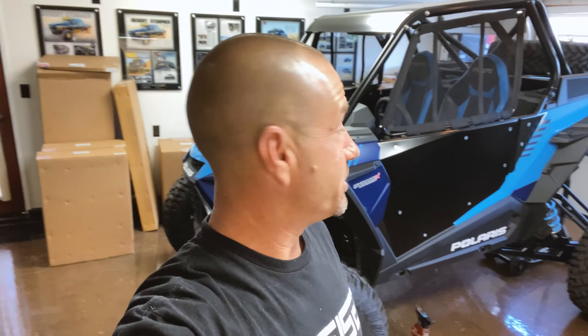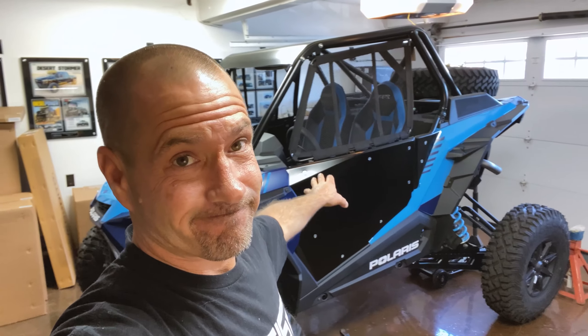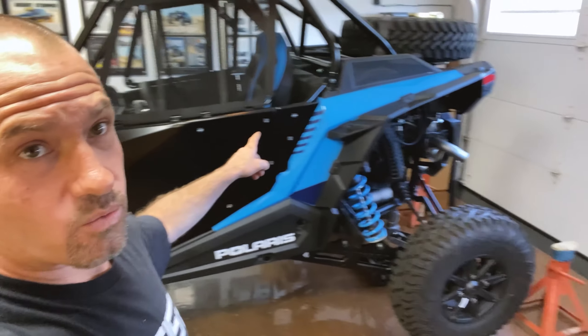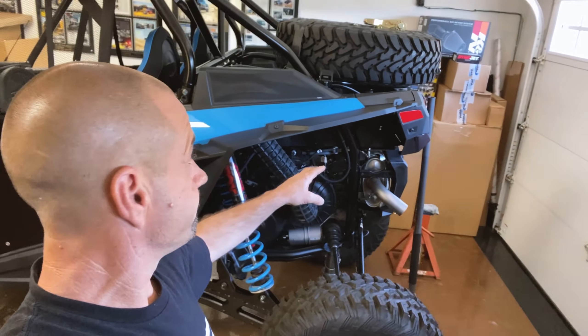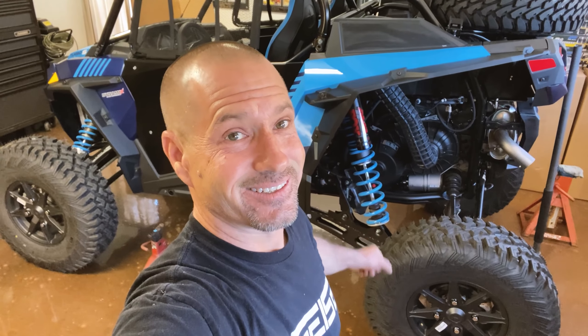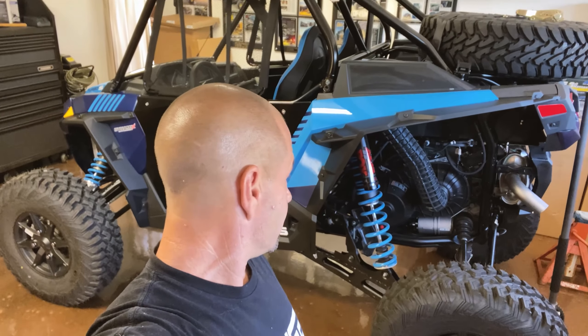What's up guys, another day continuing on the 2020 Turbo S UTV Source build. Got the Cognito cage on, Cognito doors, Cognito window nets, and the Cognito rear spare tire flip-up mount — it's awesome. Today I'm going to be ripping off the stock suspension and going with the Cognito suspension kit: trailing arms, uppers, lowers — gonna do it all.